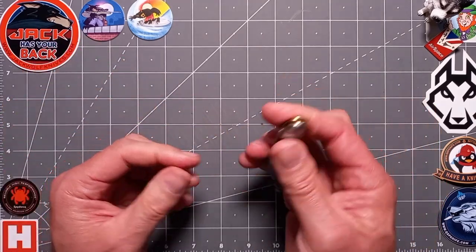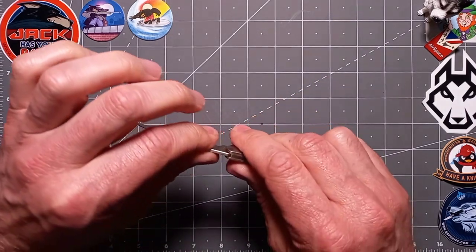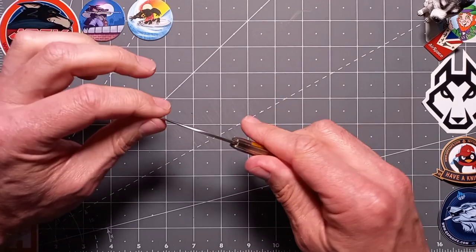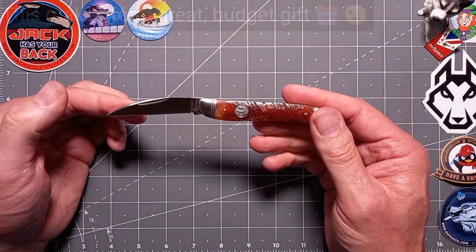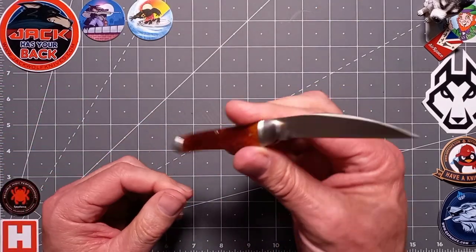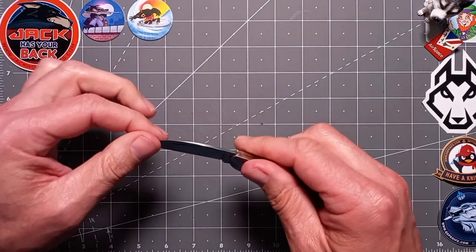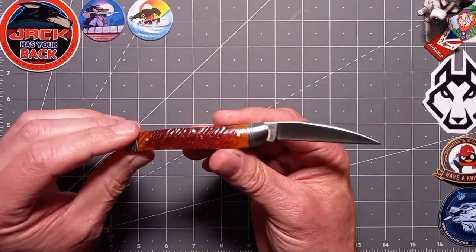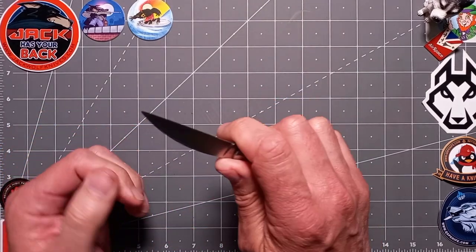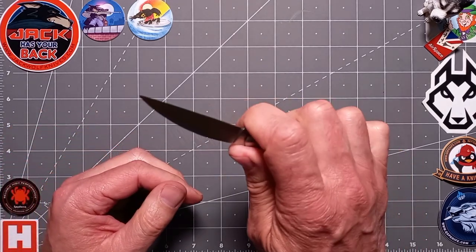For me this knife is an absolute cracker. If you're just getting into knives or haven't bought a wharncliffe before, I'd seriously suggest looking at one of these. I think nine out of ten people are going to love it. What I also like — there's no billboard branding, no big logos plastered on it. Less is more. Love the shield — it's just a classy carry.